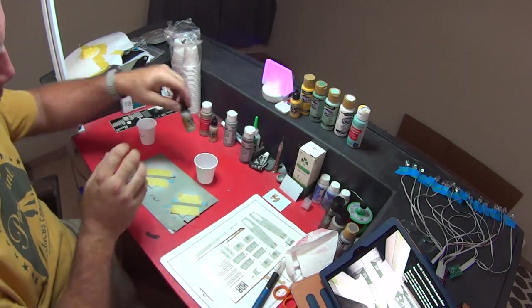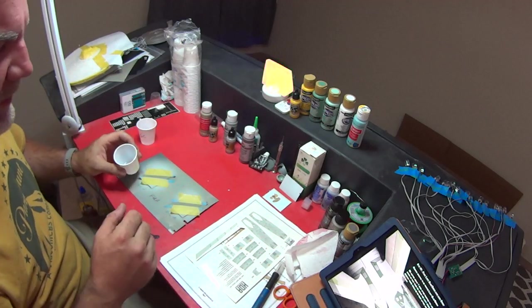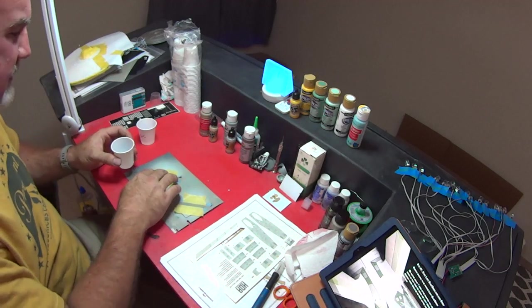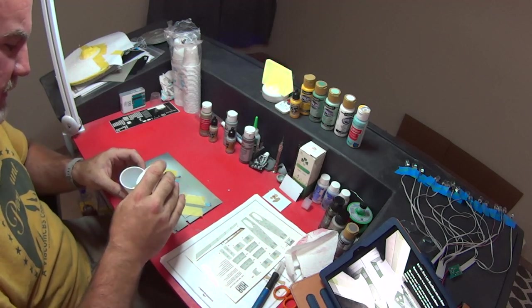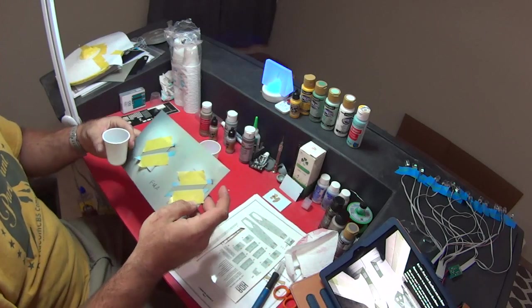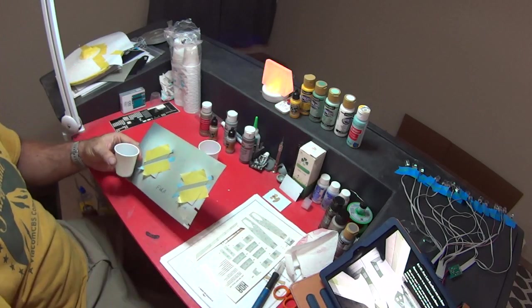We've got three drops there. I have left my mixing brush outside, so I'm going to pour a little glass cleaner in here. I've got just enough left for the final stage. I'm going to go mix this up, put it in my airbrush, spray it on this side, and we'll come back.